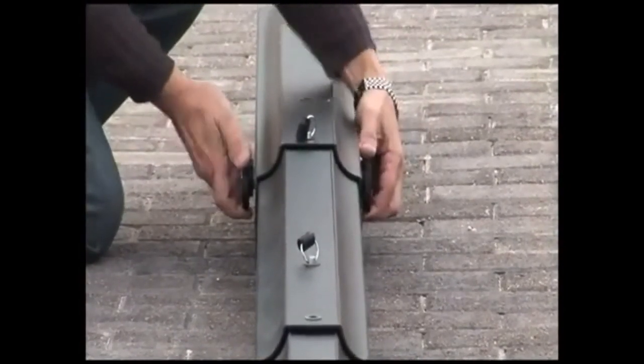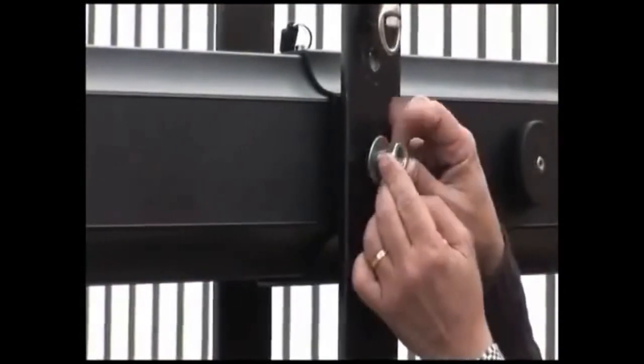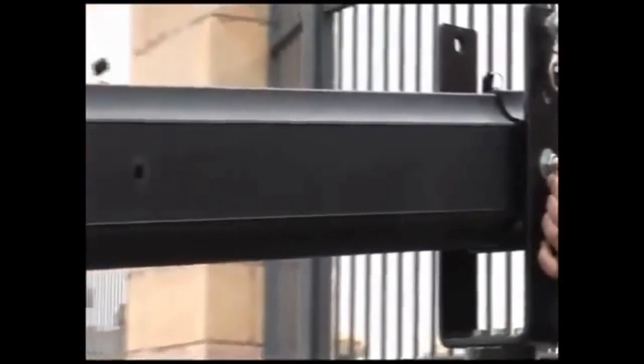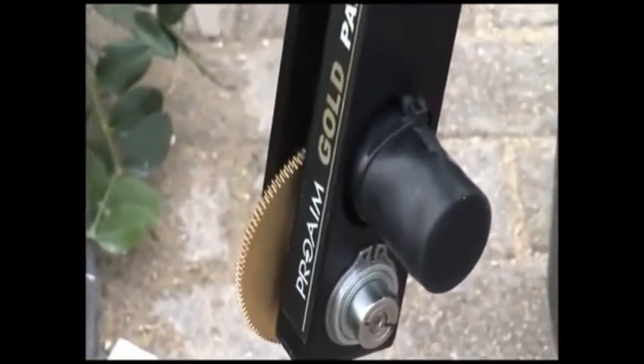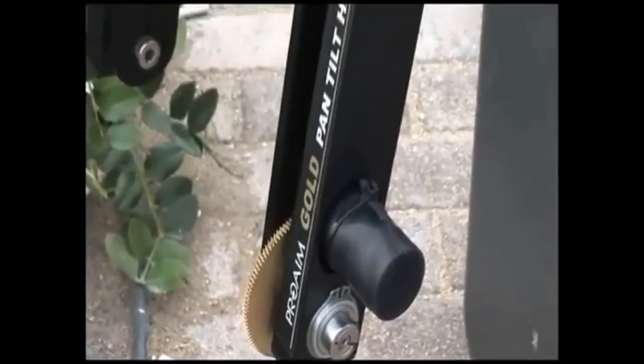Once you have completed this, you secure the tail to its stand and secure that too. At the back of the tail, you insert the stainless steel rods that will take the counterweights that you bring with you. At the other end, you install the platform to which you then attach the pan-tilt head. This model is the gold pan-tilt head. Onto this, you fix your camera and pass the necessary cables along the jib arm, which would reach to the rear control center.